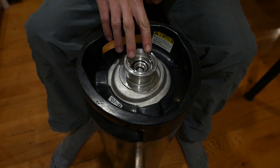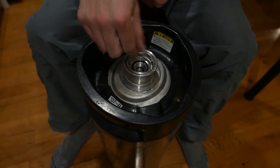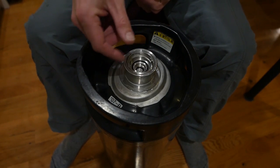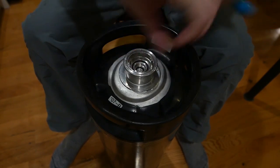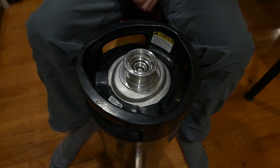On the keg you've got these two lugs here. The tool they would use when servicing the keg has a gap here — rotate this counterclockwise and this whole thing is going to screw out.